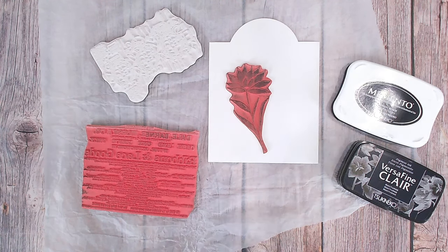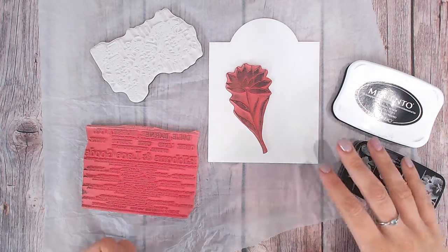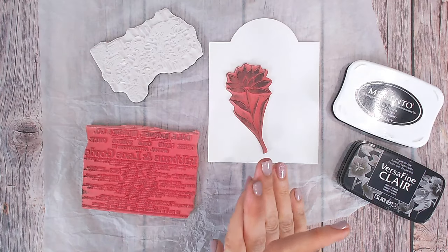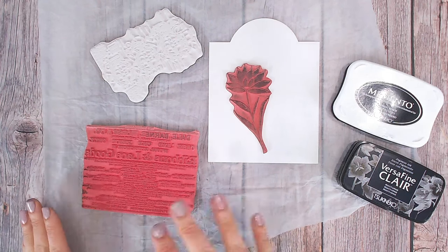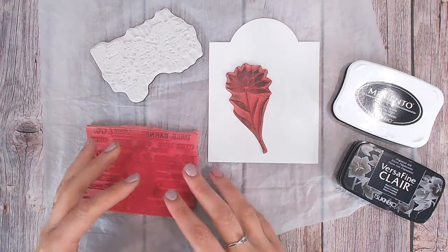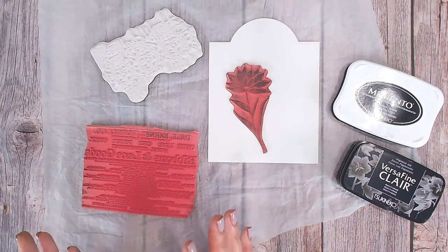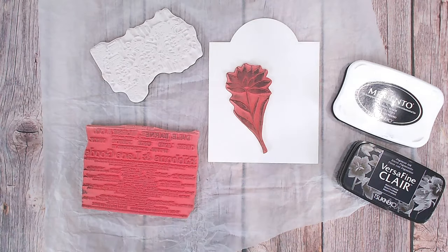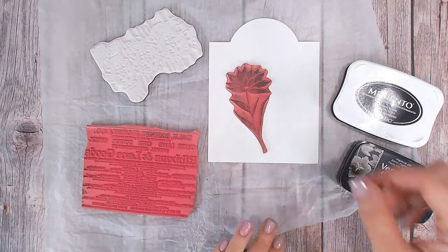To create this fantastic background with a lot less stress than stamping directly onto your art journal page or mixed media project, we are going to be creating our design on tissue paper first and then transferring it. This means if we make any mistakes or stamp somewhere we don't like, we can just not use that area. I'm also going to show you how to easily blend the design into your tag rather than it having harsh edges.